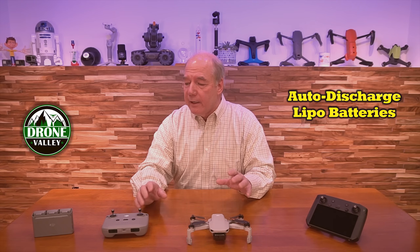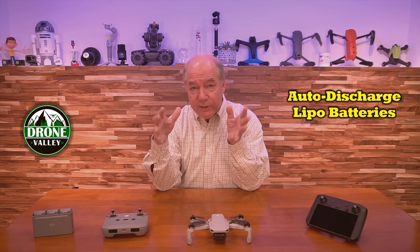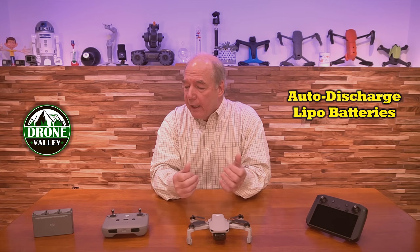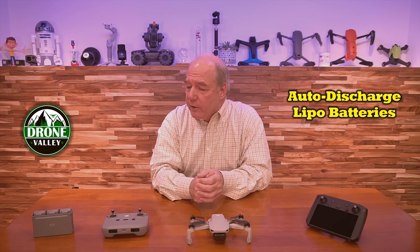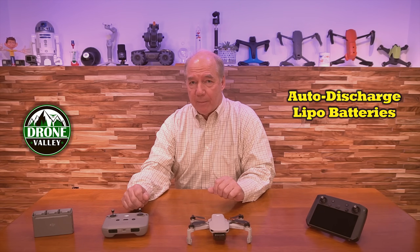I did say in that clip that, to me, that's pretty fundamental software programming — I could set a timer and know that 48 hours later I could start the discharge. I kind of recommended some things DJI could do. But anyway, their brilliant engineers figured it out. The update handles that auto-discharge capability.